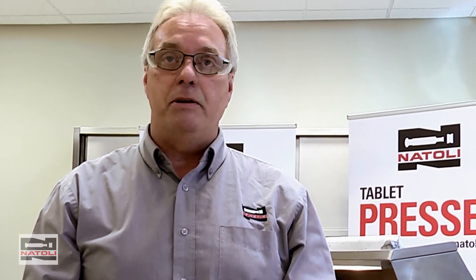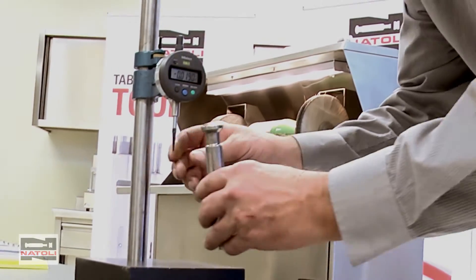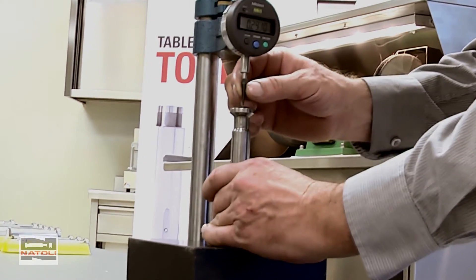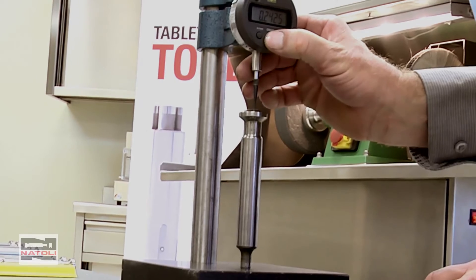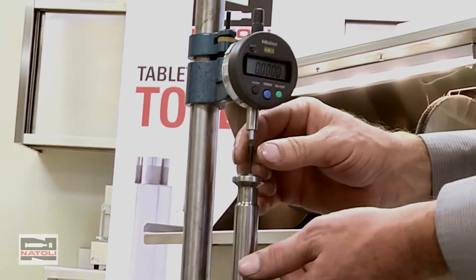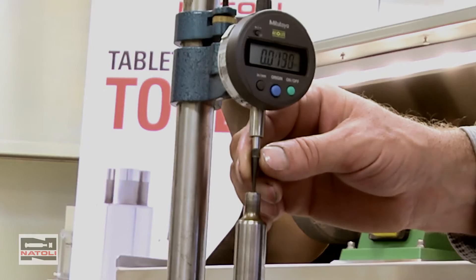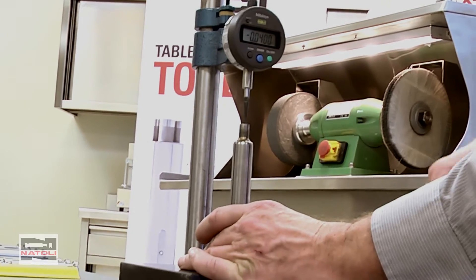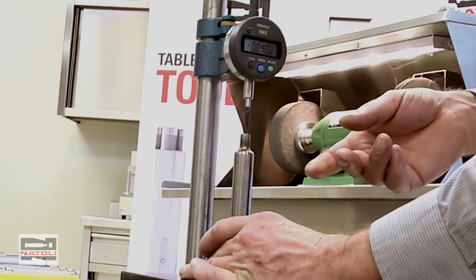Before polishing the tool, I'm going to measure it to see where the dimension is at, so I can confirm I'm not removing too much material. I'll measure before and after. What I'm measuring is the cup depth. I'll set the tool on this cup, put it underneath the indicator, zero the indicator out, flip it, and measure to the bottom of the cup. This gives me my precise cup depth measurement. On this particular tool, it's at 40 thousandths cup depth.